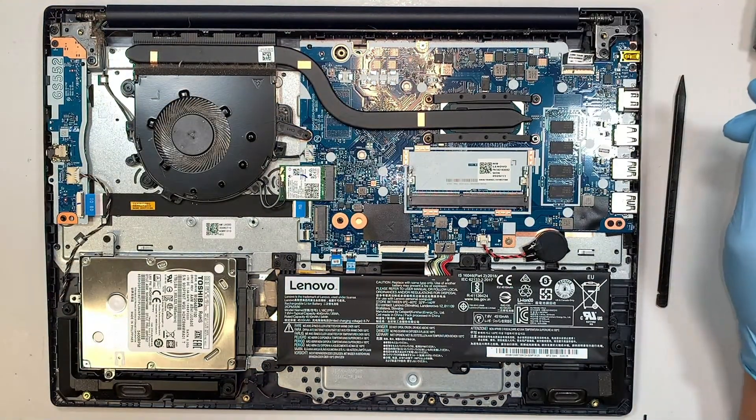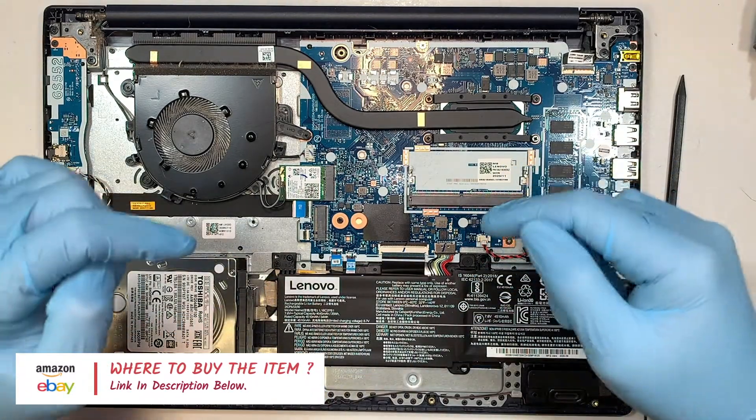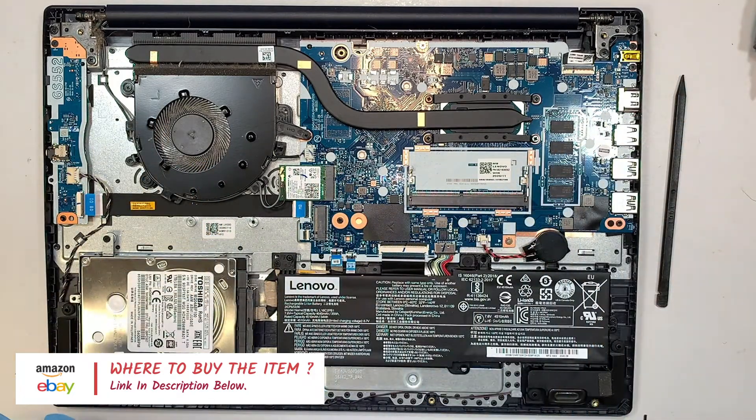If you're not sure what to buy in terms of the battery, the RAM, or the hard drive, check out the link in the description below. I'll link them to Amazon or eBay where you can buy the replacement part as well as the tools for this upgrade.